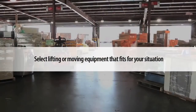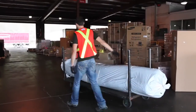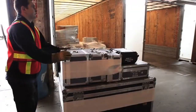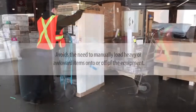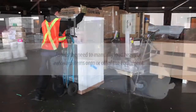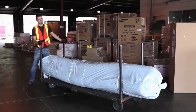Select lifting or moving equipment that fits your situation. The right equipment for the job is one that is in good working order, you are trained on and know how to use properly, requires the minimum amount of force and allows you to maintain a strong, neutral posture, and avoids the need to manually load heavy or awkward items onto or off of the equipment. For example, a cart or dolly may reduce the risk when carrying, but you may still have to lift to load them up.